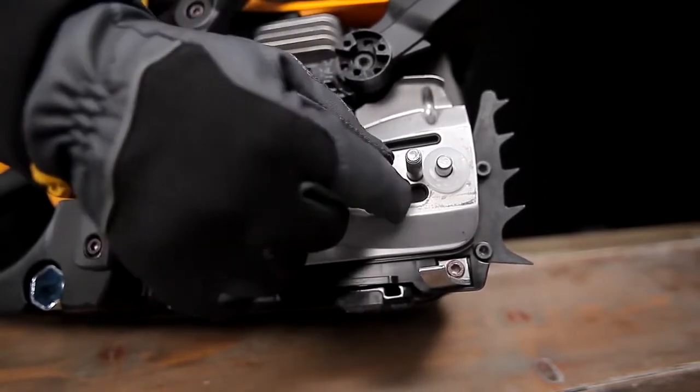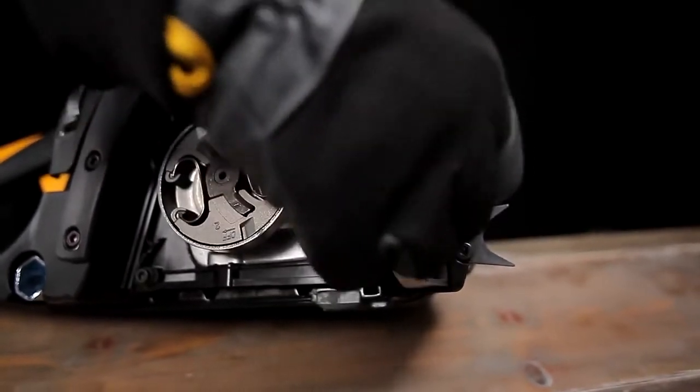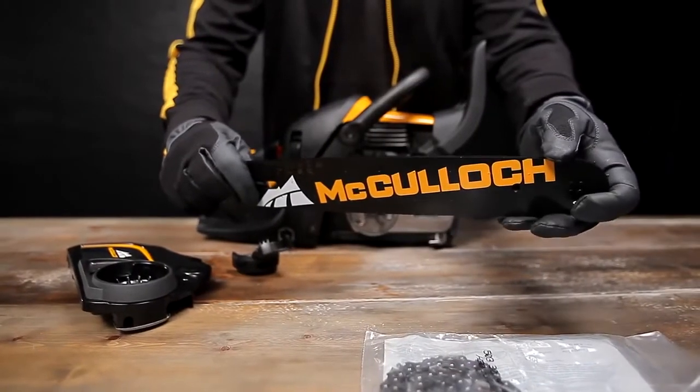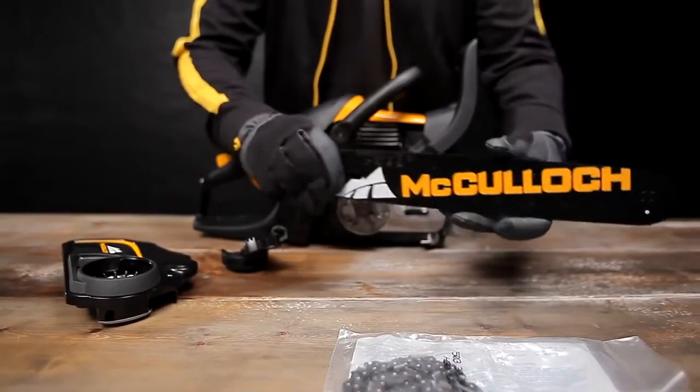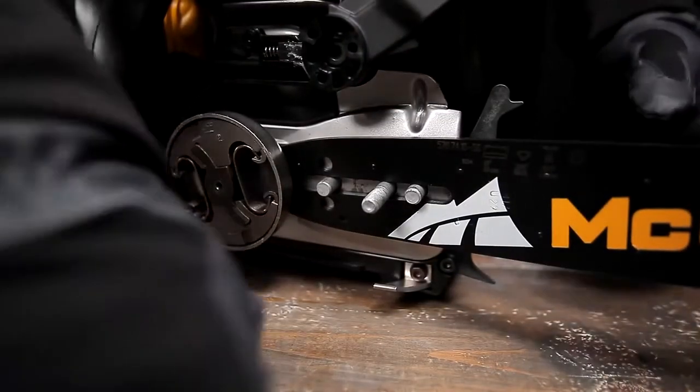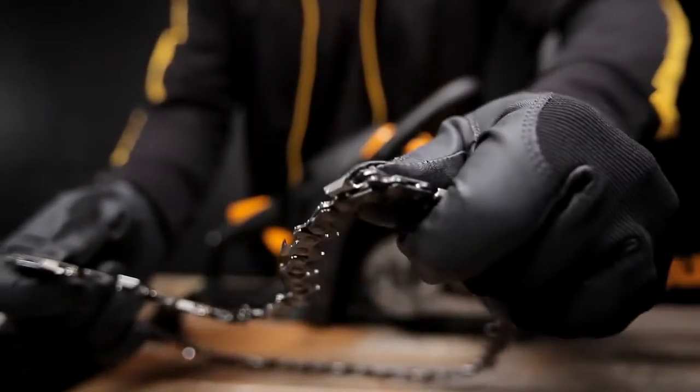If you are taking the cover off for the first time, you must remove the shipping spacer. Mount the guide bar on the bar bolts and slide the bar backwards to its rear position. Now attach the chain.